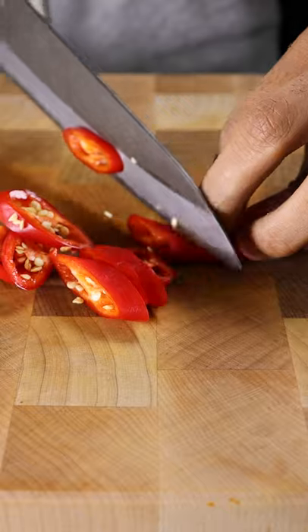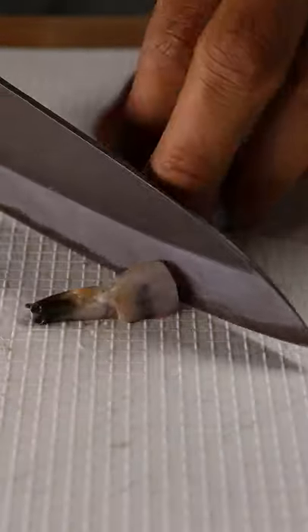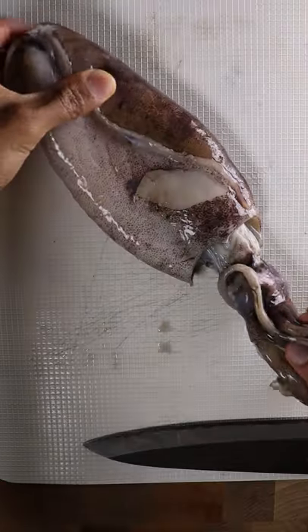Now let's prep some green onions and red chilies. For seafood, you can use whatever you wish. I'll be using shrimp, squid, and clams.